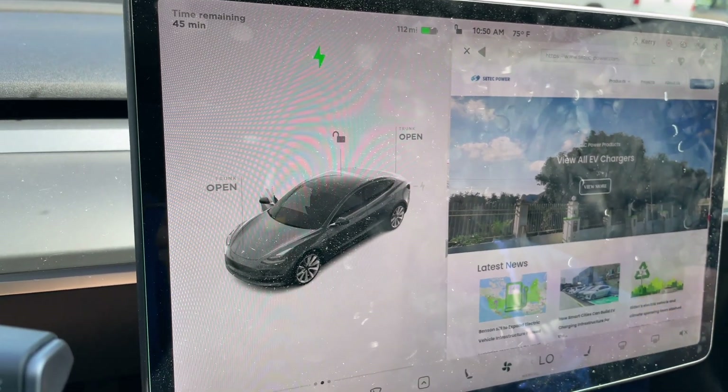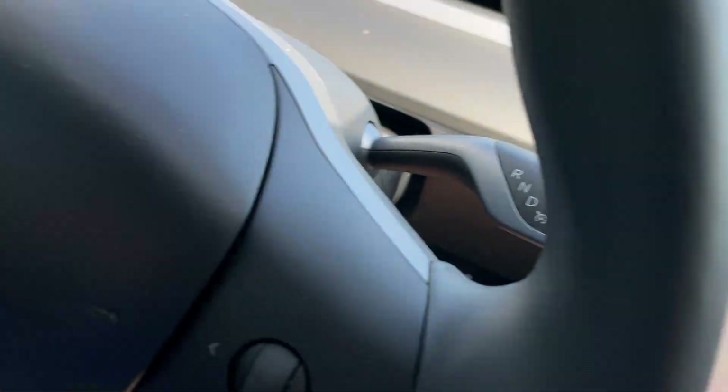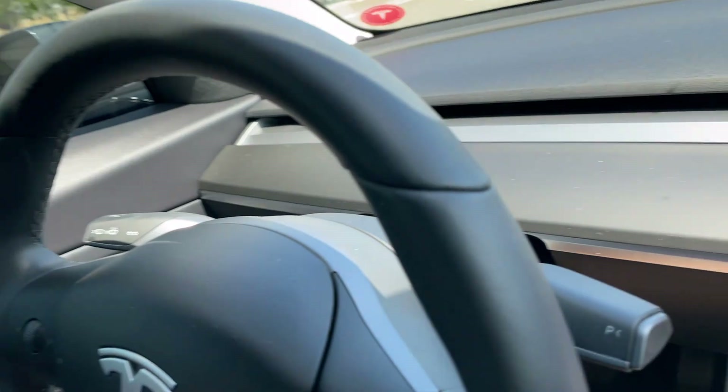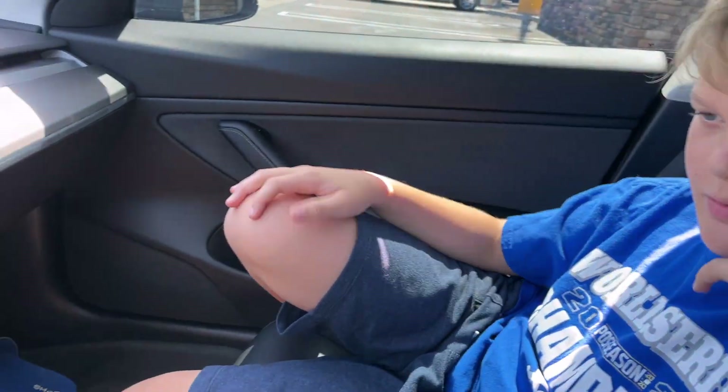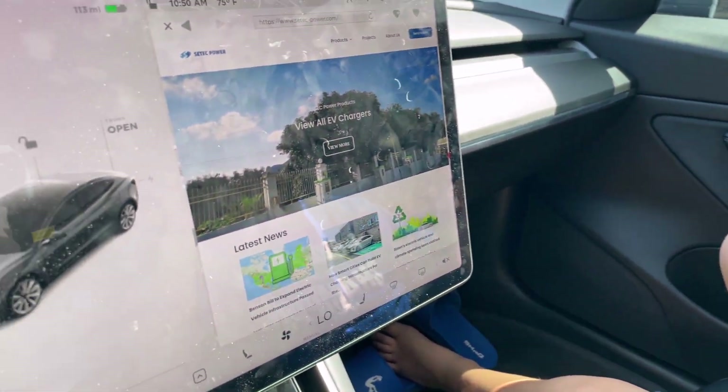Welcome to Tesla Tips and Tricks. My name is Keri — how's it going? First time you're seeing my face? And this is Marcus. He is the true brains behind the operation. He's the smart one — he's got the big brain when it comes to charging and stuff.